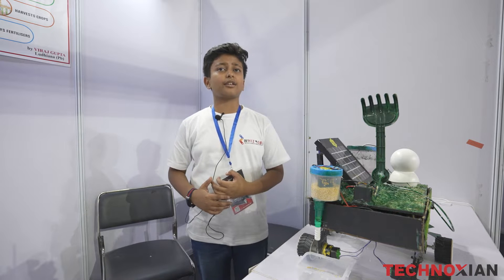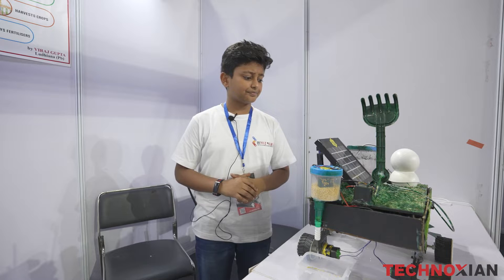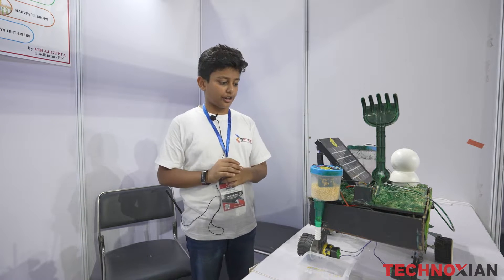Punjab Agricultural University is a huge and large university in Ludhiana which is known for its agricultural researches. So now I will be explaining to you about my project.